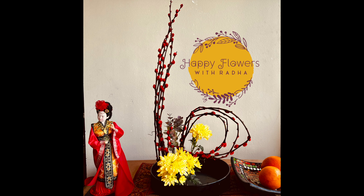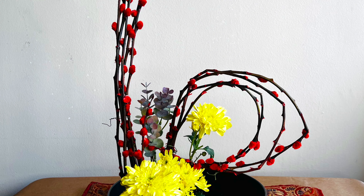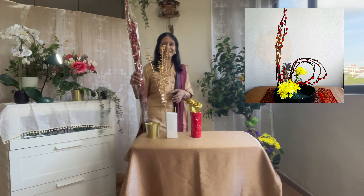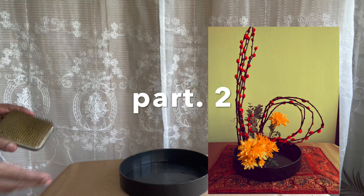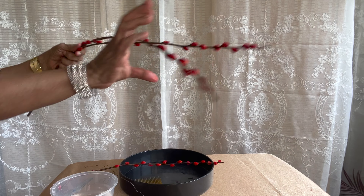Hello happy flowers, welcome to my channel. In today's video I will be showing another design using the lucky red pussy willows. This arrangement is also in Ikebana style, very simple and very beautiful. Take a shallow container and keep your flower holder in that.